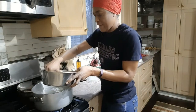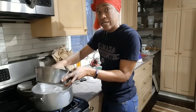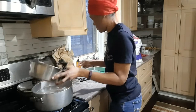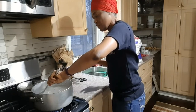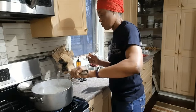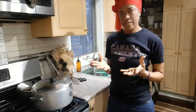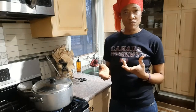Now I'll go ahead and put the chicken back in the pot. I'll get a spoon here and just give the whole thing a little stir. Then I'll cover back the pot and let the chicken and the split pea boil for maybe about 10 to 15 minutes.